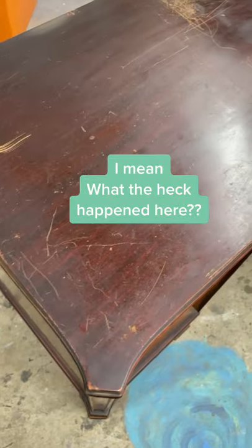Do you guys have a piece like this that you're dying to fix up for yourself or maybe for your client? I do not recommend sanding the whole top down just to get rid of these gouges — you're going to release a hail firestorm of tannins if you do that.